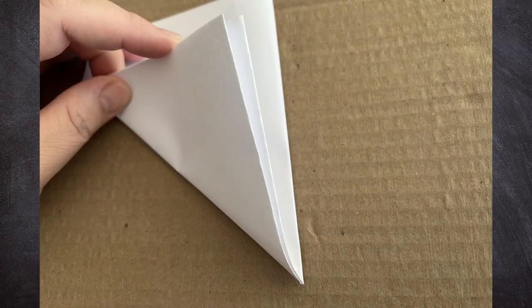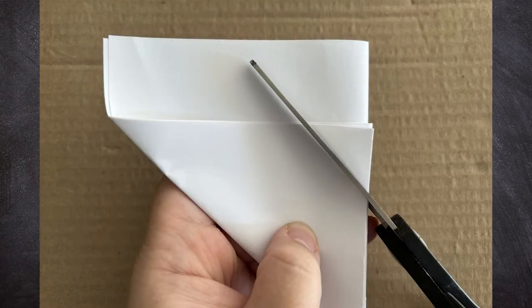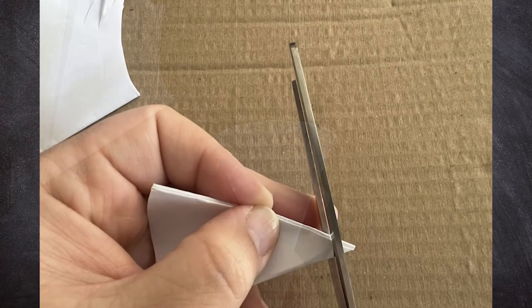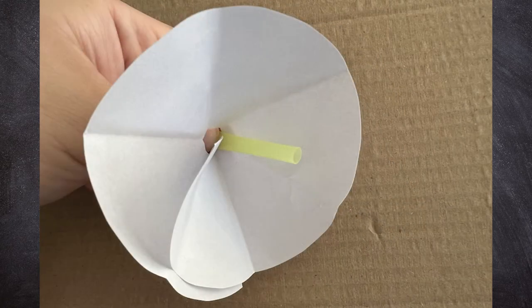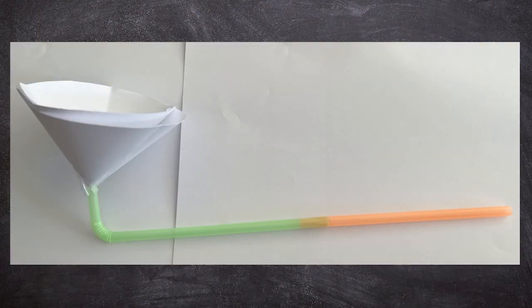Using some paper, we'll make a cone-shaped cup and attach it to our drinking straw. Then we're going to place the ping pong ball inside of the cup and blow. Can you get the ping pong ball to levitate? What could you change about your design or blowing technique to be more successful at levitating the ping pong ball?